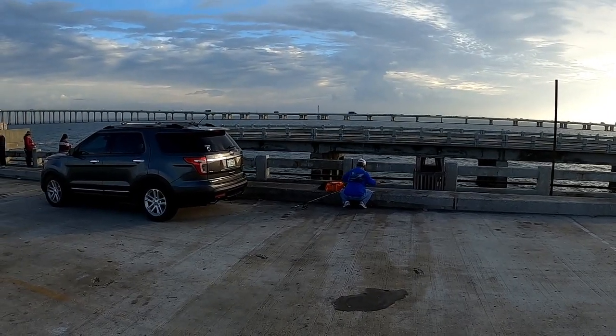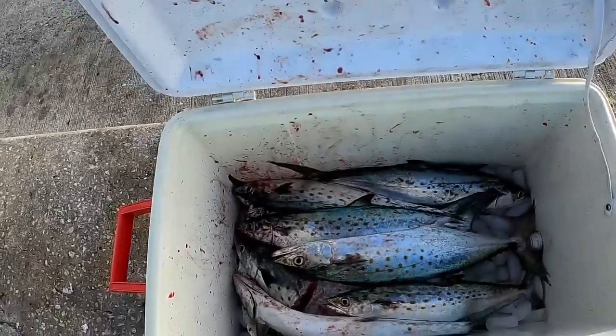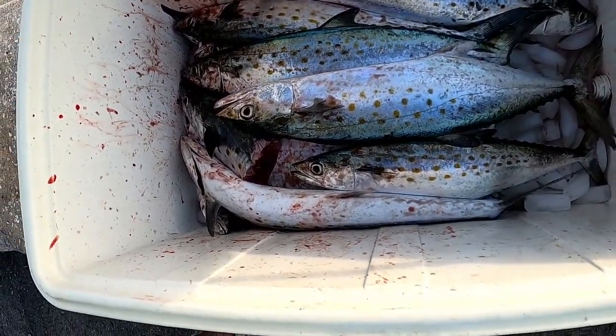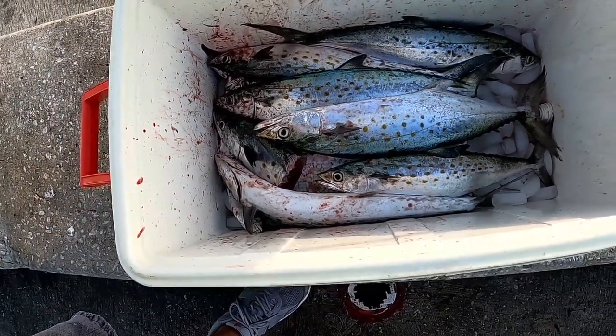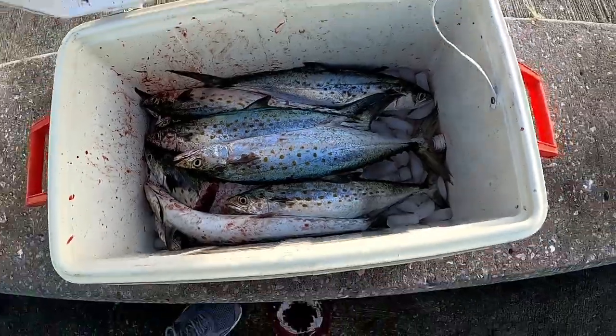He's setting up. He already got broke off twice, and let me show you guys what he caught — just him by himself. Check it out guys: one, two, three, four, five, six, seven. He already hooked up with seven fish.